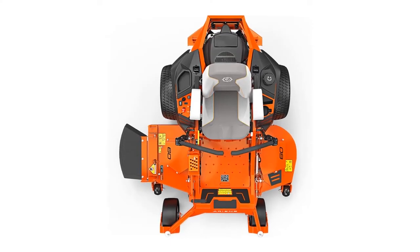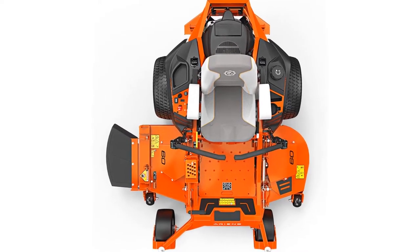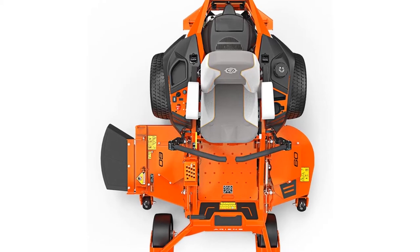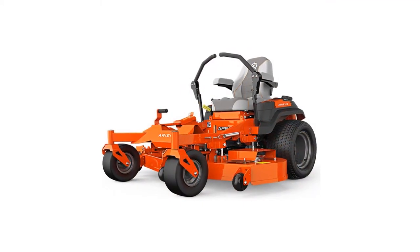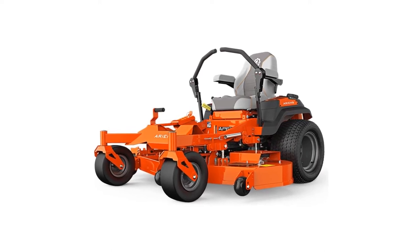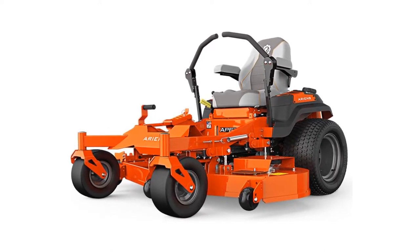Ariens' APAC 60 model should be considered if the professional landscaper is looking for a high-quality product that has been running for decades. The zero-turn mower is sturdy and features a massive 60-inch cutting deck for the largest jobs. Gas this mower up and you'll finish four acres of mowing in around an hour, making it one of the best-performing models in this review.